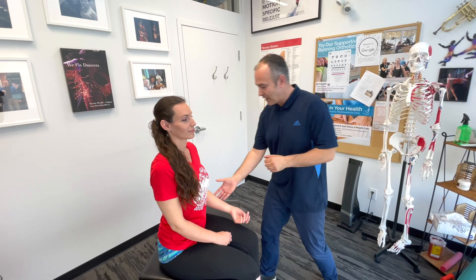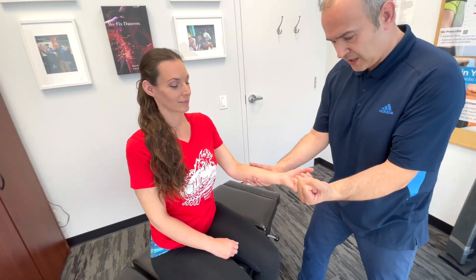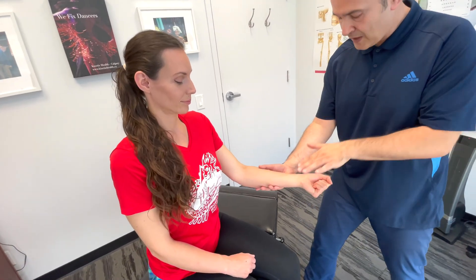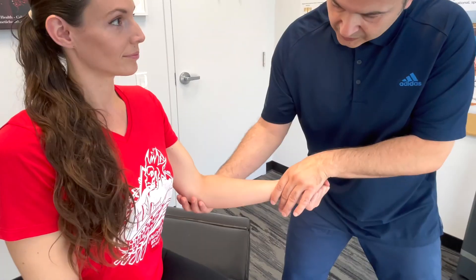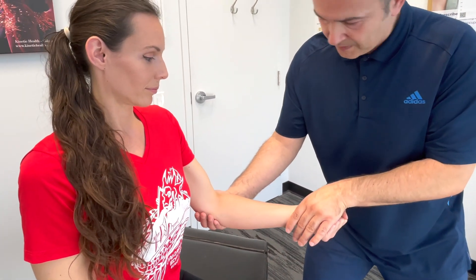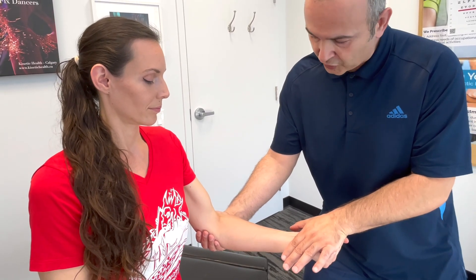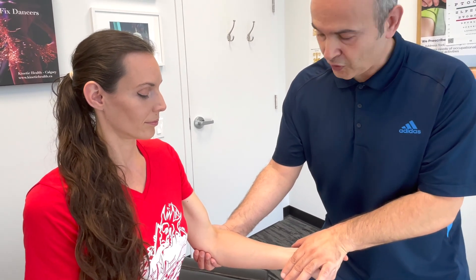For elbow orthopedic tests, first test for medial common flexor tendinopathy. Have the patient bend the elbow slightly, make a fist, and flex the wrist. Resist that wrist flexion while palpating and stabilizing along the medial aspect of the elbow. Pain along the medial elbow during resisted wrist flexion suggests common flexor tendinopathy.